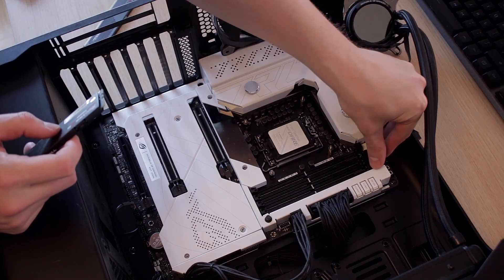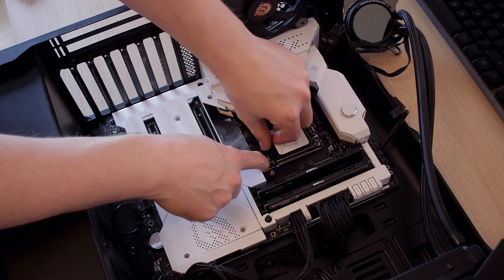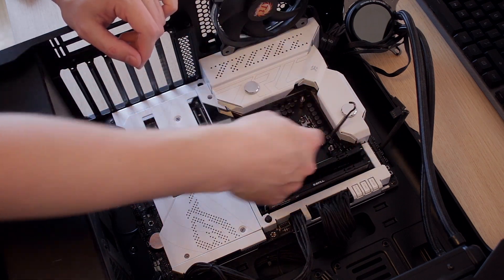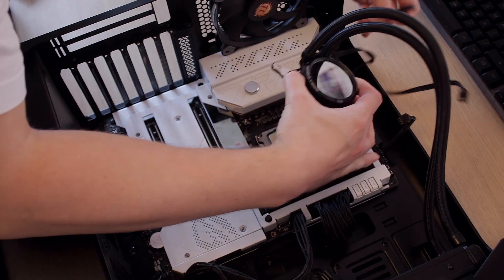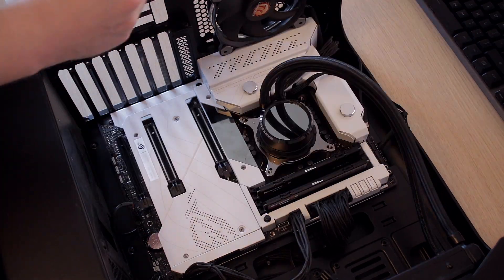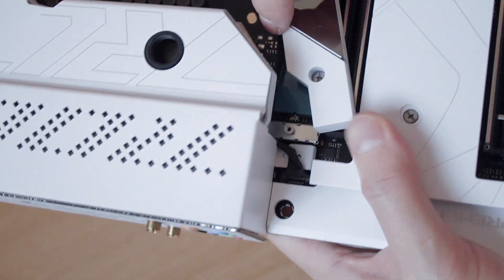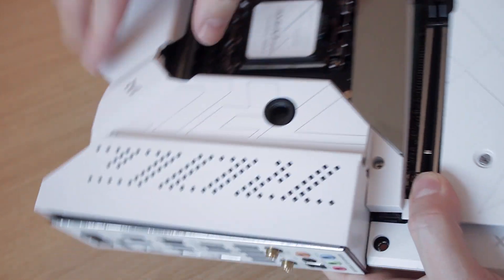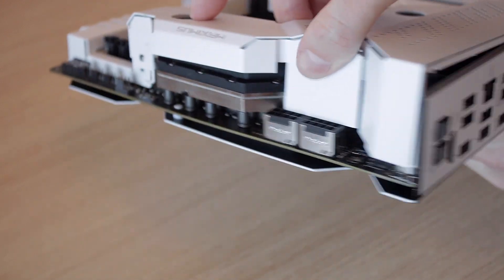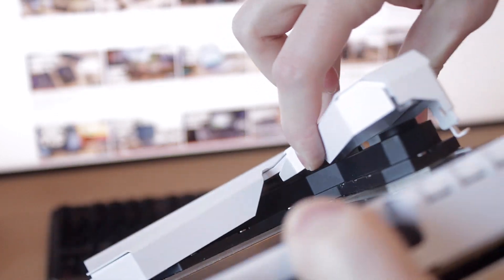One thing I do want to touch on that ASUS could improve: I tested with ASUS's own all-in-one cooler rather than a full custom loop, and I really didn't like that I couldn't hide the water block's cables — they had to go over the VRM heat sink and it looked really ugly. I thought maybe I could route the cables from beneath the water block, but there's zero free space there. Maybe ASUS could think about adding some kind of channel or hole so you can neatly route the water block cables underneath the VRM heat sink.